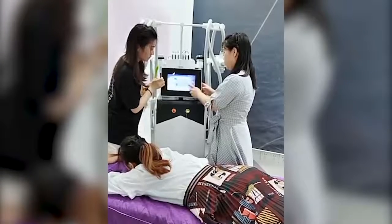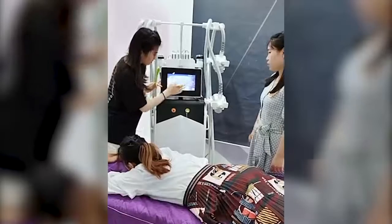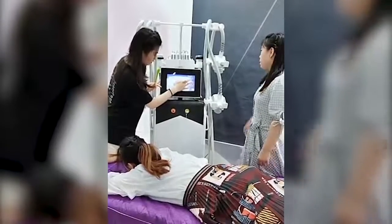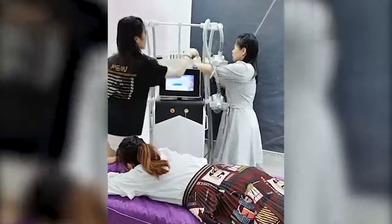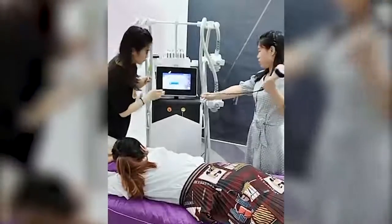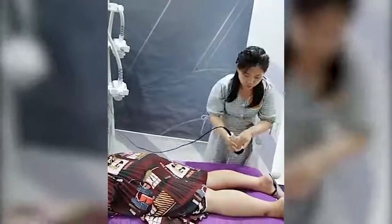Then set the intensity to 60%. 60% is okay. Then click the work button. Now we just finished the parameter setup.